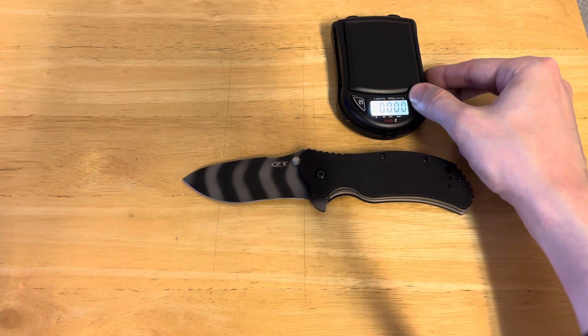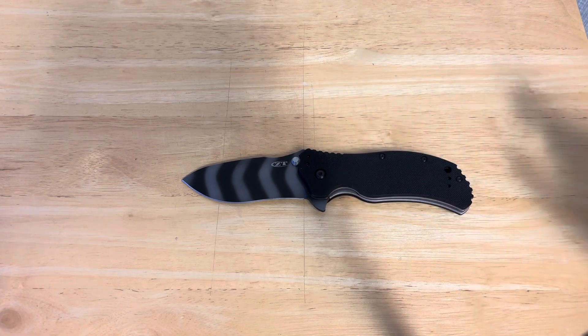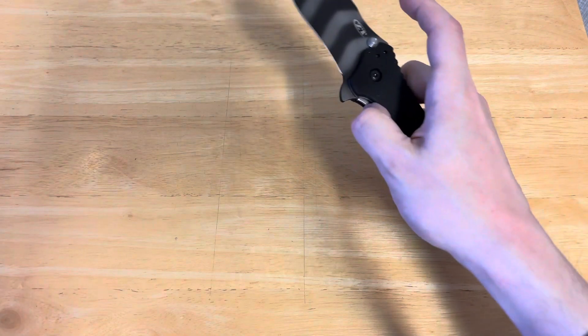Interestingly enough, it is actually descended from a knife that was even larger than it — the ZT-0300, which was 10% larger. I believe that also had the ZT-0302, the so-called Gibbs knife of NCIS fame.